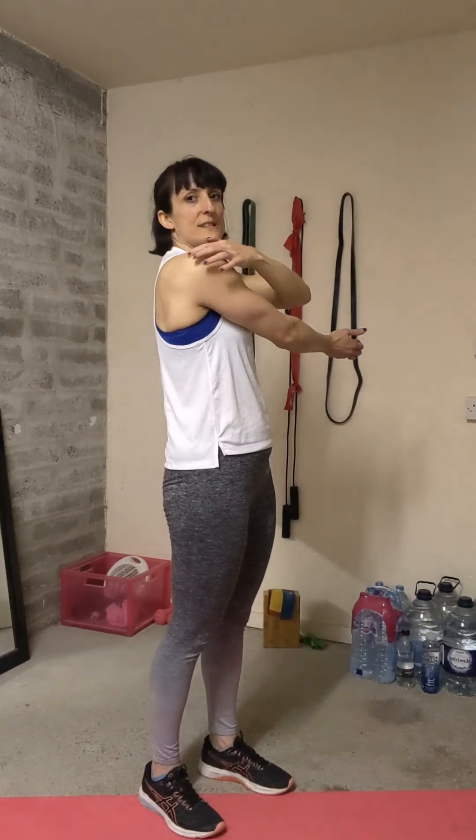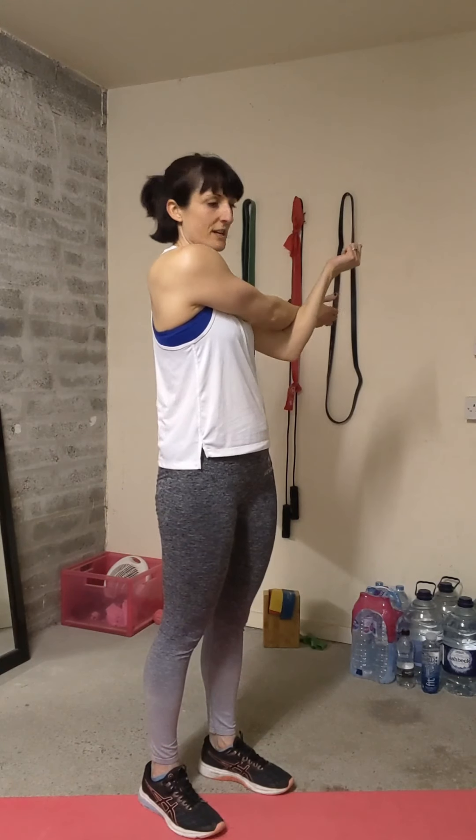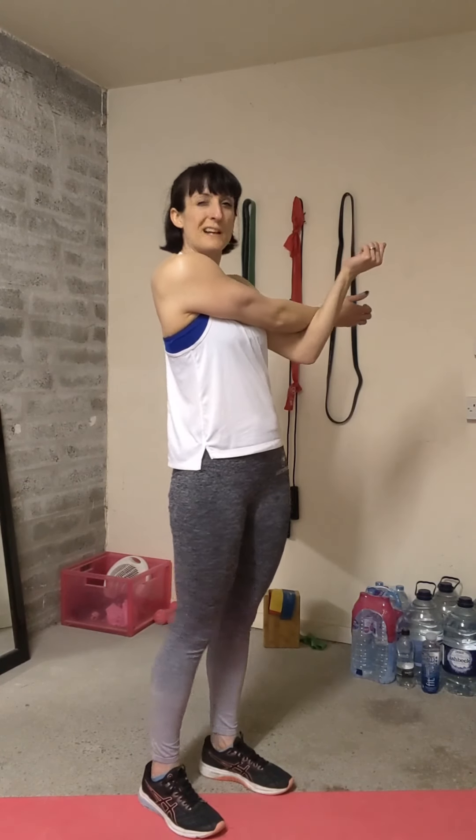You're aiming for the back of the shoulders — you might feel it over the top of the shoulder. Move the arm around, see where you feel the stretch, see where you need it and feel it where you're tightest.